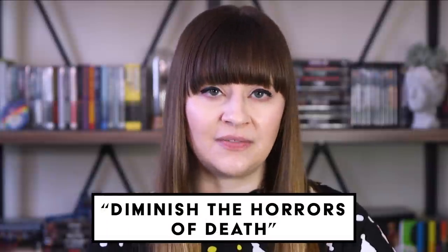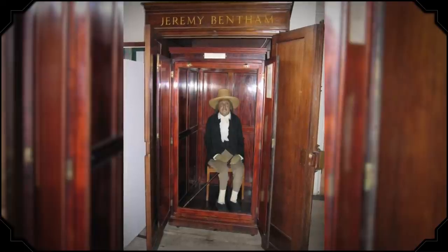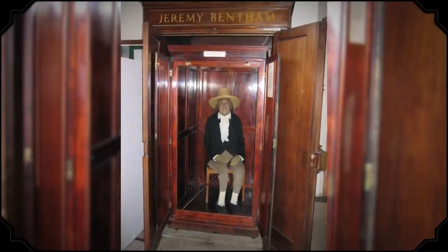The new tradition would also, as Bentham explained, diminish the horrors of death. When Bentham died, he left specific instructions for his body to become the first auto-icon. His physician, Thomas Southwood Smith, followed the orders, but the endeavor didn't exactly help diminish the horrors of death — it kind of made them worse. Bentham's mummified head looked so grotesque that Smith replaced it with a wax version. When he gave the auto-icon to University College London in 1850, administrators sat Bentham's real head on the floor between his feet, which probably made it even creepier.